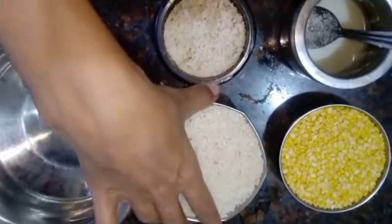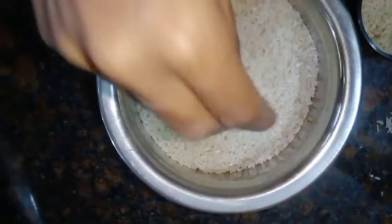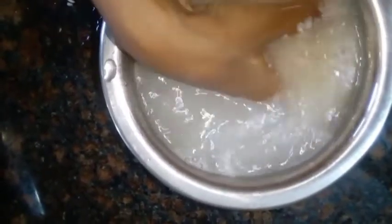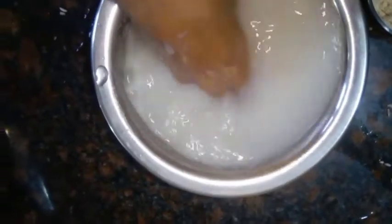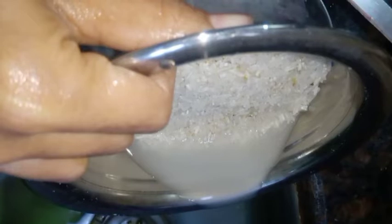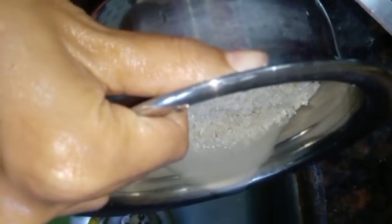We are also doing this dough. We're going to mix this and fill it in the water. Add 2-3 cups of water, then 1-2 cups of water.